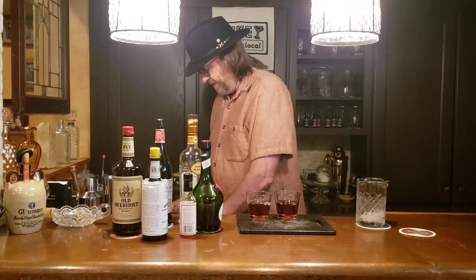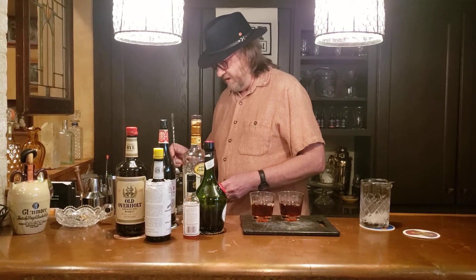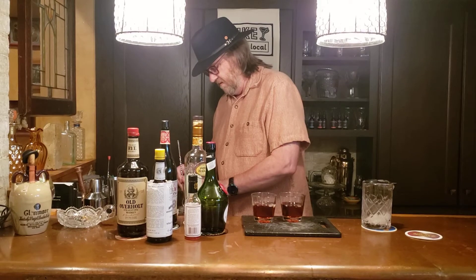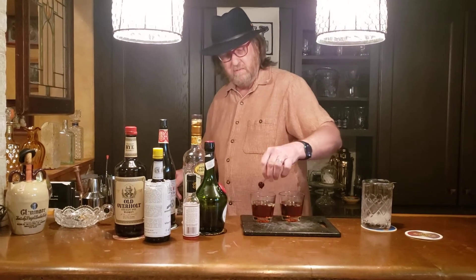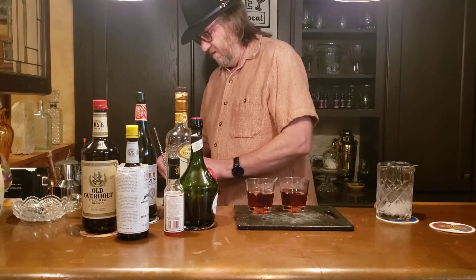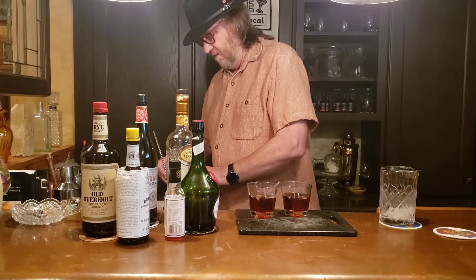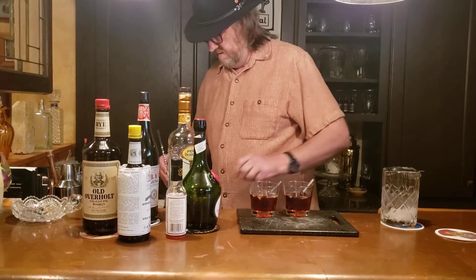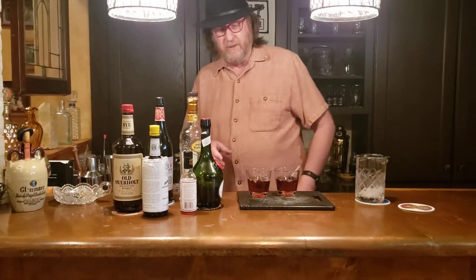I'm going to add a cherry to each of these cocktails — one and two. So there you have it: the Vieux Carré cocktail. Go light up some jazz, have a drink. Cheers.